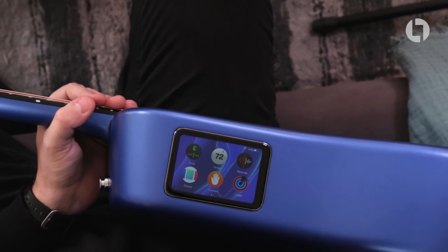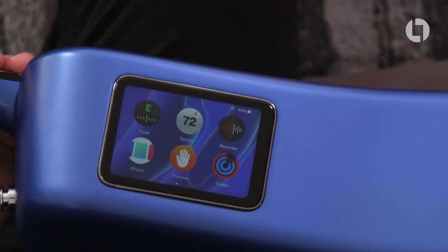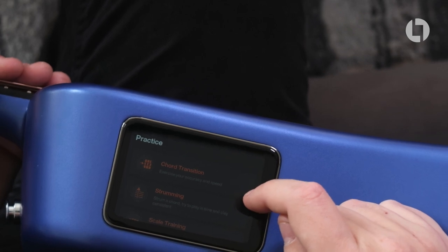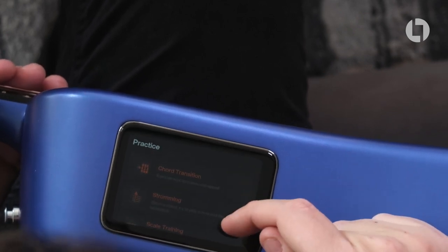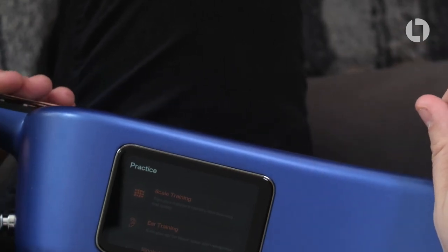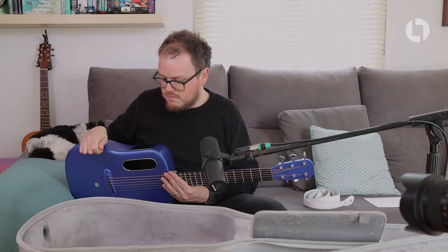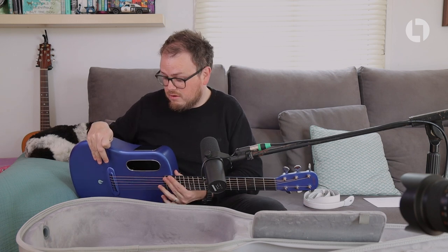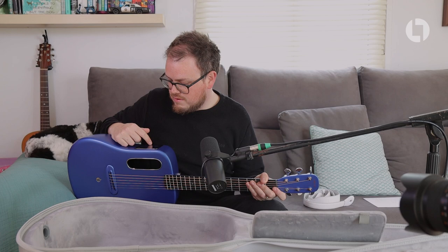There's a practice section with chord transition so you can exercise accuracy and speed, strumming so you can get consistent and accurate, and scale training — something I'll definitely use because my knowledge of scales is terrible for the amount of time I've been playing. I've been playing guitar for over 20 years, but scales I know roughly where I can play, so I'll be using that to improve. There's also ear training and single notes, and even as a professional musician who earns money from playing, I'll use this practice section.